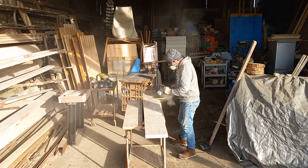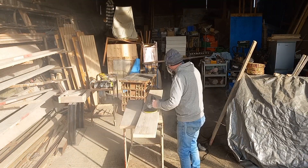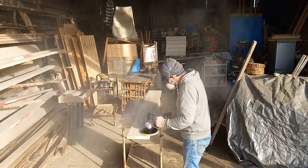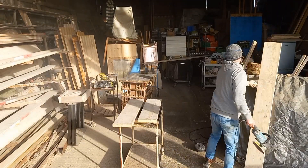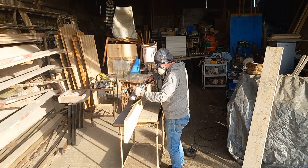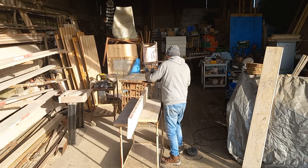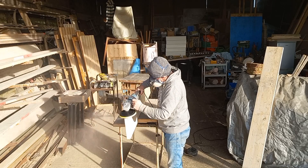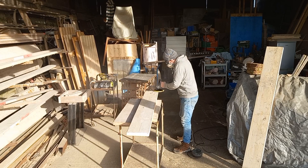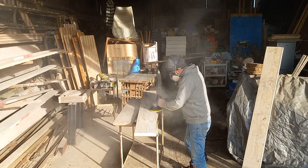The whole thing actually took an hour to make from start to finish, so that's all you need to spend doing this — an hour. When it's done you can either varnish it, stain it and varnish it, or this one is just going to be left raw. I normally just put a clear coat varnish on them and leave it a natural finish — it's a really nice light colour.